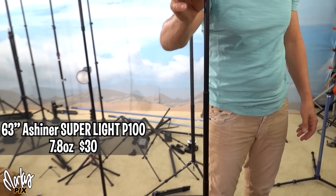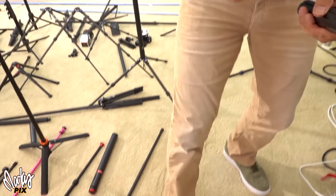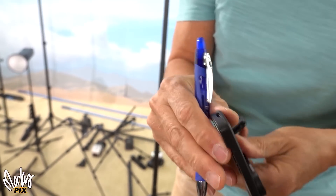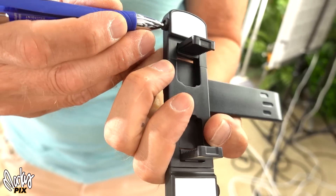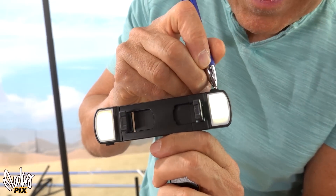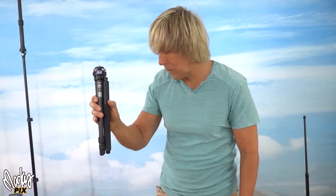This is the most ultra-light one of all. This thing is 63 inches tall — eye level — and only 7.8 ounces. This is by Ashener P100. It comes with a light: you stick your cell phone in here with these little tabs, and to turn on the light you have to use a pen to click the button. You've got daylight and tungsten on each side — you can even change the type of light. A base and a stand — this fits in a camera bag. I could fit three of these in a camera bag, plus my camera, plus my lights and everything.